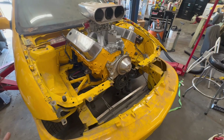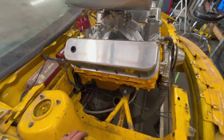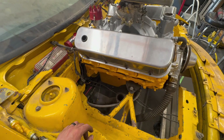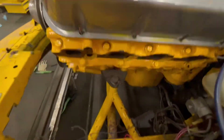The headers don't fit. They definitely came off this car, but they're all over the motor mounts. So I'm going to have to figure that out — he either put the motor mounts on backwards or something, but I'll sort it out.